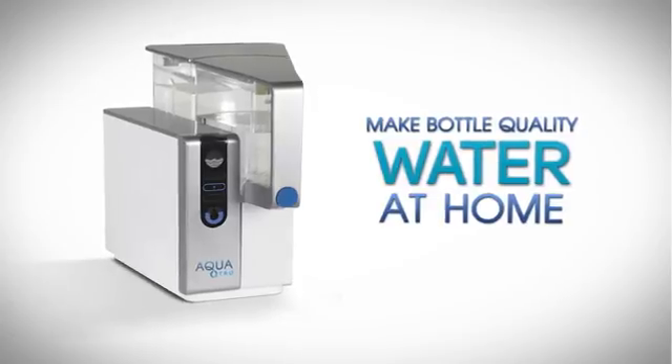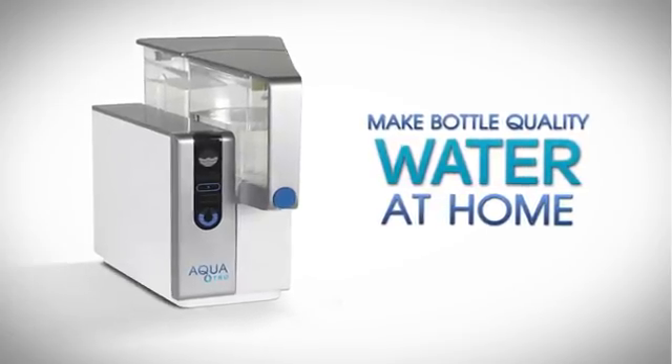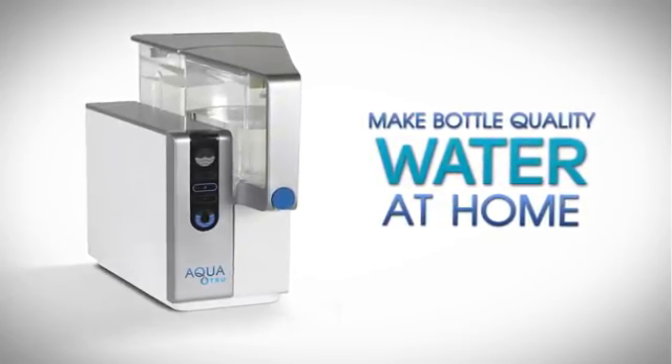Hi, my name is Peter Spiegel and I want to share my latest creation with you. This is AquaTrue, the first and only countertop water purifier that makes true bottled water quality water right from your tap water, without any installation or plumbing.